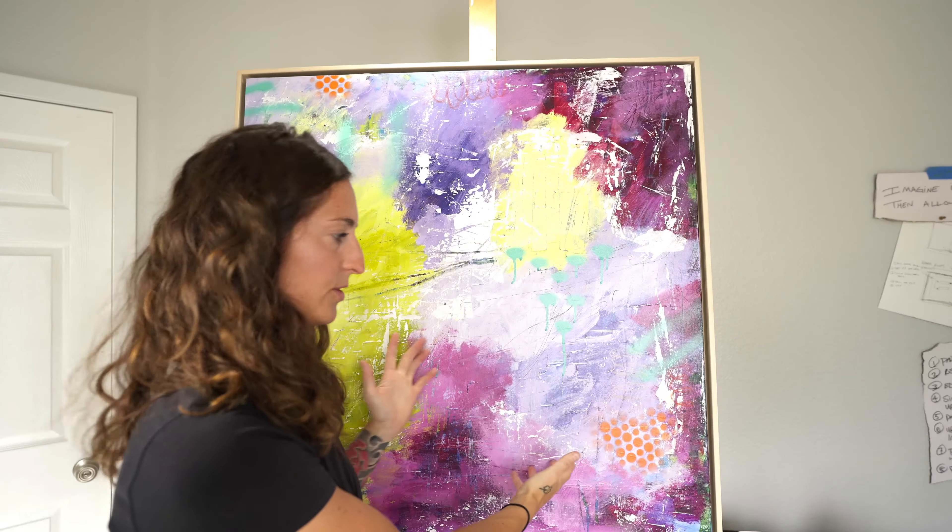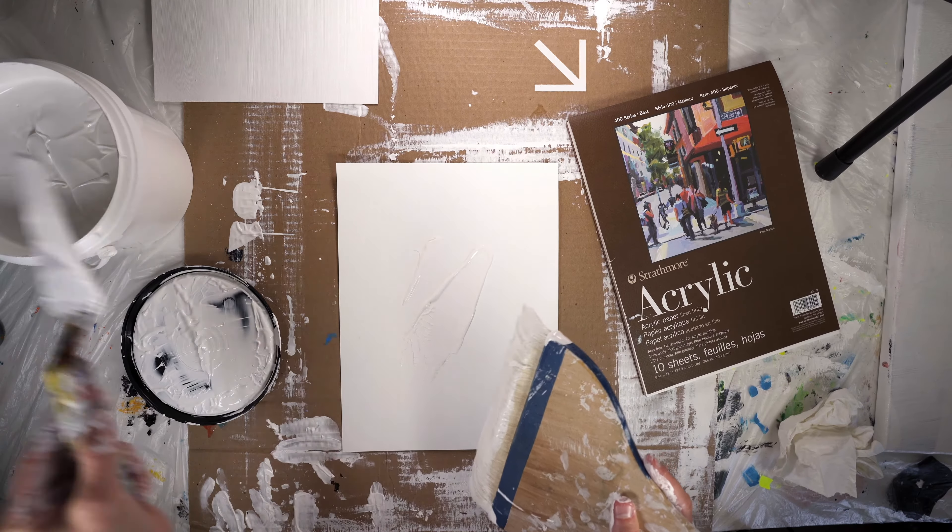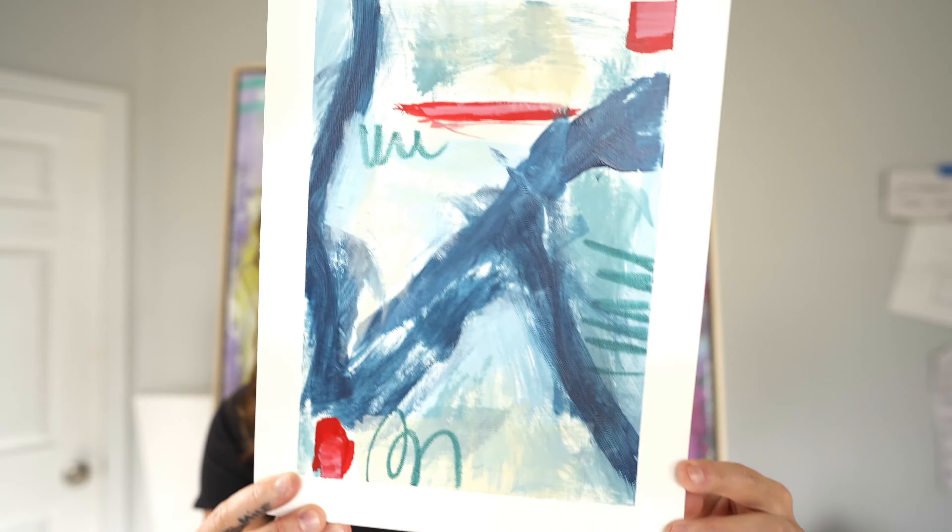For me personally, I paint on two different types of substrates. I paint on canvas, like you can see behind me, and I also paint on paper. A lot of my work is on nine-by-twelves, which is acrylic paper. I also use Fabriano Artistico cold-pressed watercolor paper — I don't have any with me in the studio right now, but I'll link it down below.